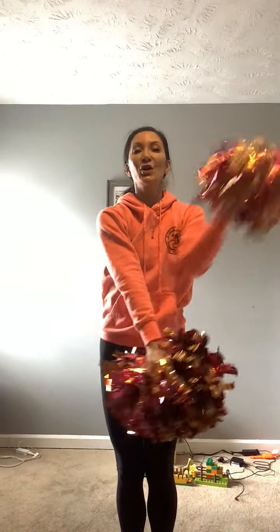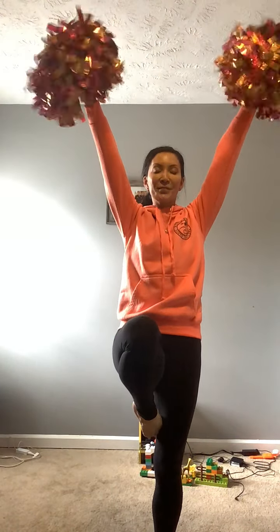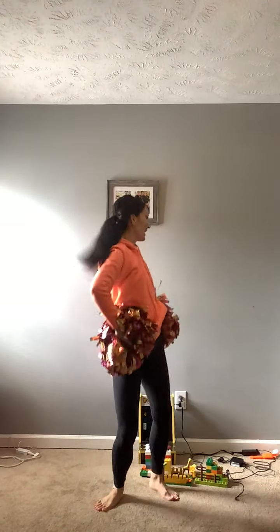And gallop. Crisscross, crisscross, and bounce. Eight times. Crisscross.